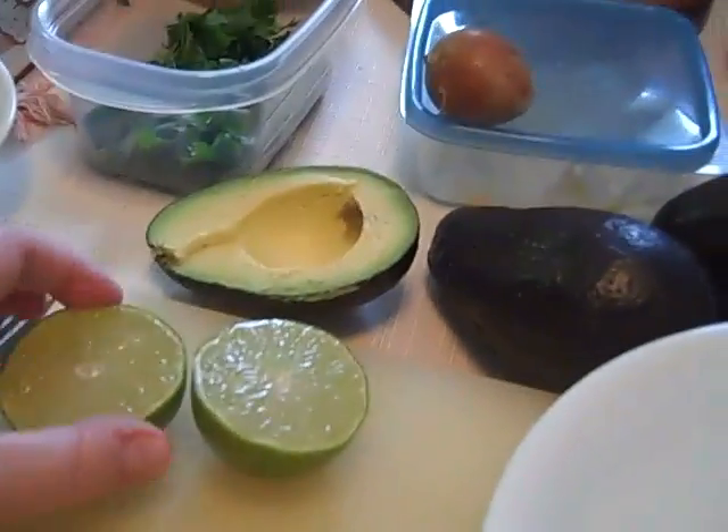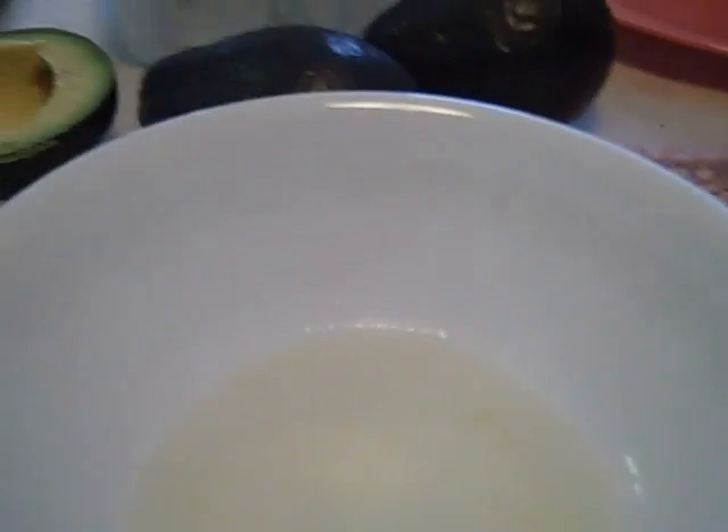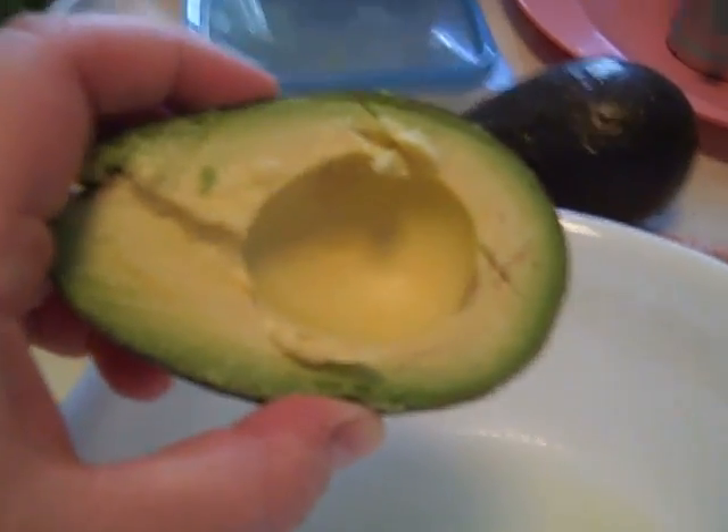I'm going to work on the guacamole first. I need to squeeze one lime into my bowl. I put a nice healthy dose of salt - I used sea salt. And now I'm going to put in my avocado.